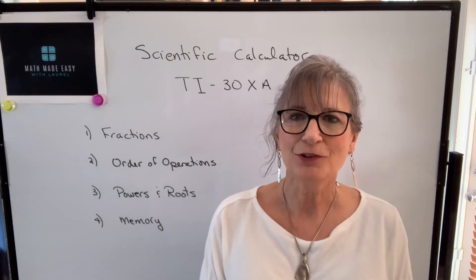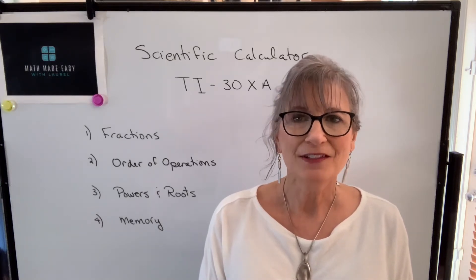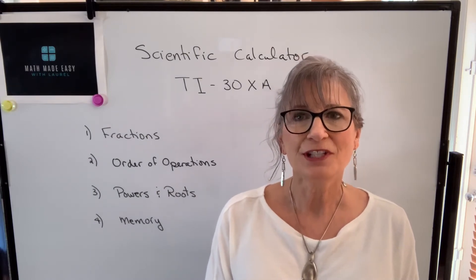Hi, welcome to my channel Math Made Easy with Laurel. I'm Laurel and in this video we're going to talk about the Texas Instrument 30XA.